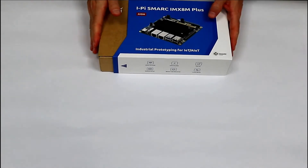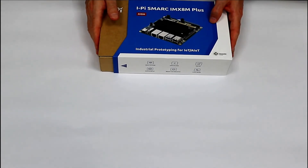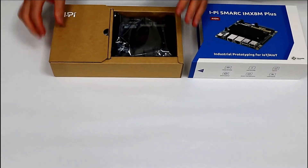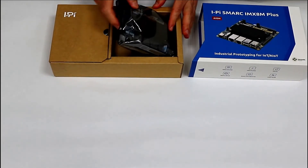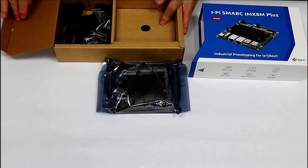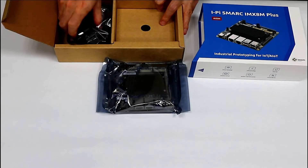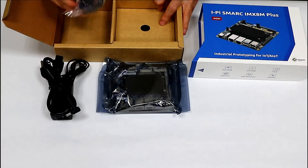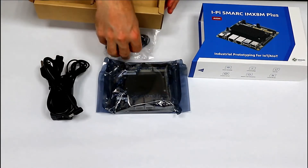Okay, let's see what's inside the box. Let me open. You can see the dev kit and accessories on the side — a power adapter and a USB cable for debugging.